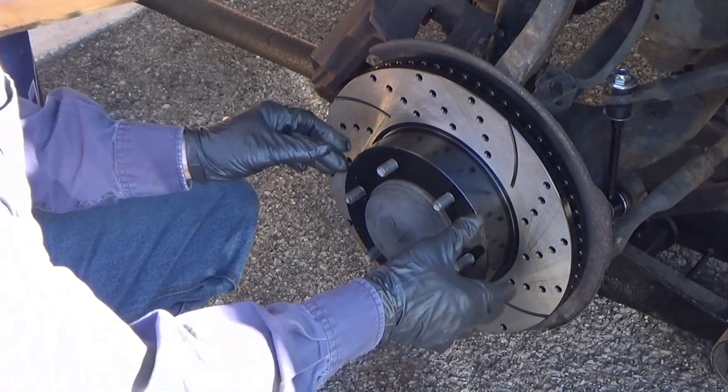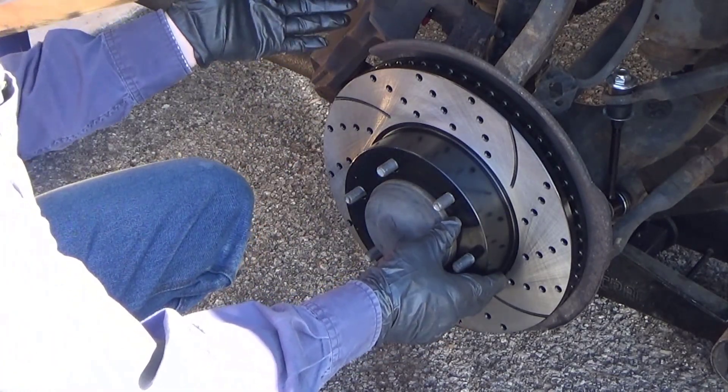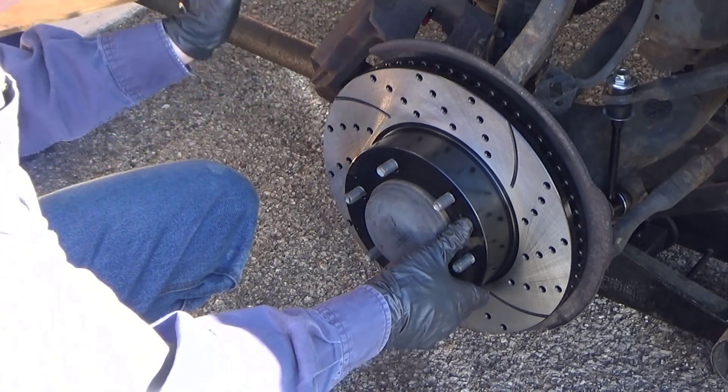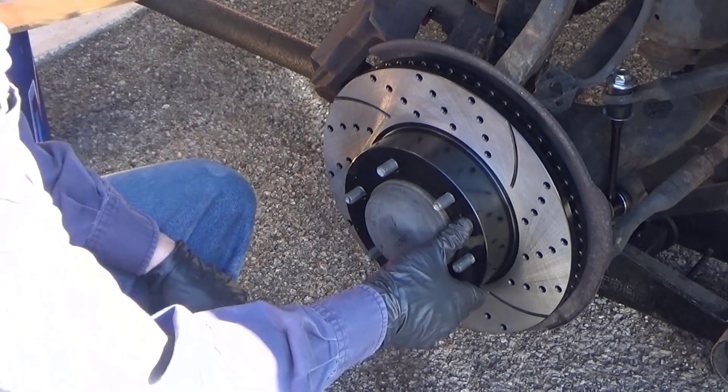Just put a lug nut on by hand — all it does is keep the rotor in place so it's not flopping around, and that way now you can set the caliper back up there. Remember, on this brake job you don't put the pads on the caliper first. You set the caliper back on, bolt it down, and then you slide the pads in place and put the pins in.